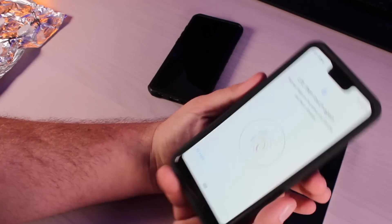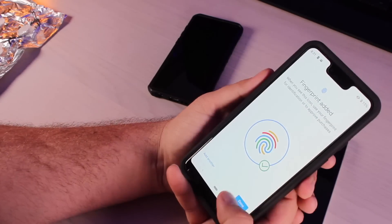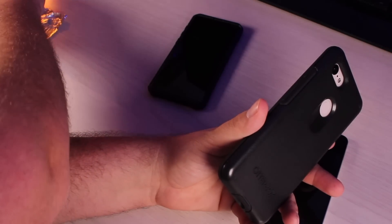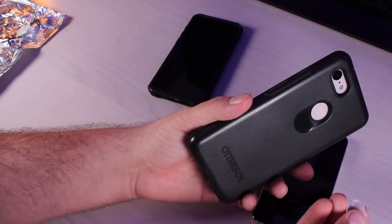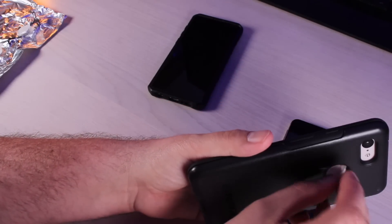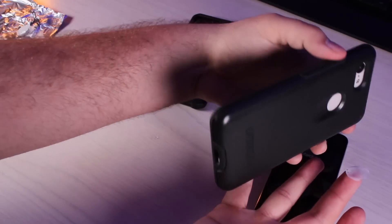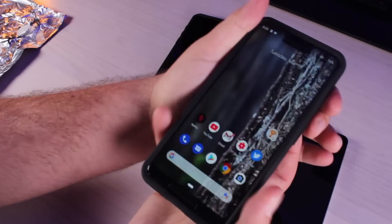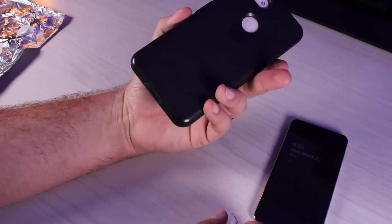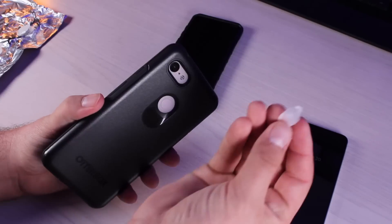I'll add my index finger — the same finger I used in the fingerprint casting. Now I'll lock it and use the fingerprint casting on a different finger, the middle finger, to see if we can get it to unlock. And just like that, it unlocks! You can see we're able to unlock the phone — and my middle finger alone won't unlock it without the makeshift fingerprint.